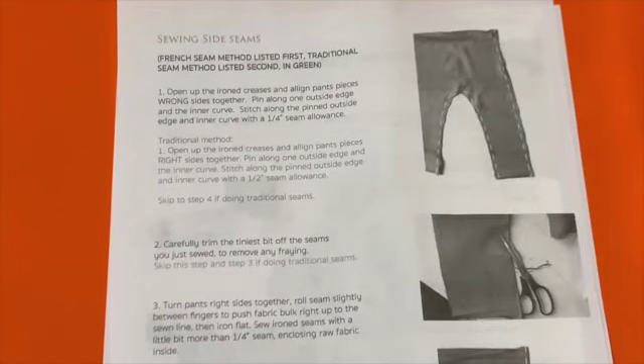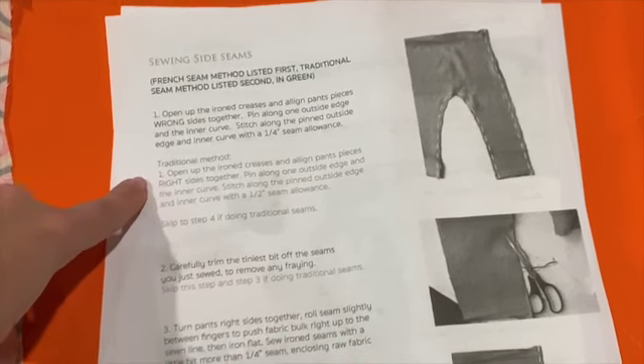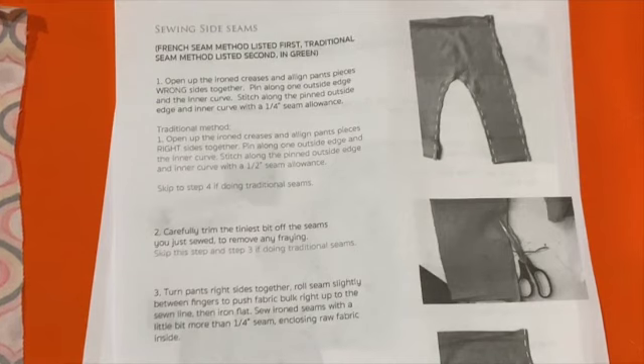We are going to start sewing. For this project we're going to use a method called French seams. What these do is encase the raw edge of your fabric to make it more sturdy. If you have a serger and want to use the traditional method, you can go your own way, but I'm going to show you how to do the French seam method.